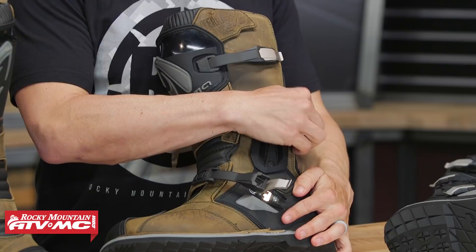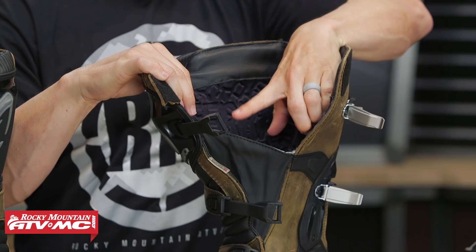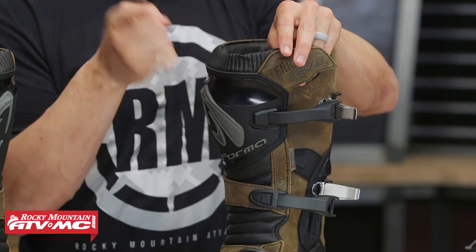When you open it up, you can see there's padding on the inside with an antimicrobial liner. This gator here is your Drytex waterproof liner, and you can see it comes up to about that third buckle. One thing to point out — if you go with the low version, that waterproof liner isn't going to come up as high as you get with the tall version, so just something to keep in mind.